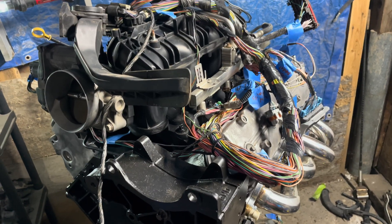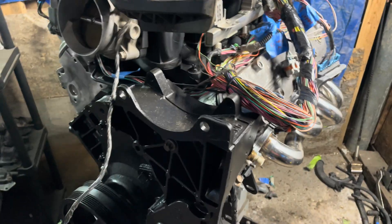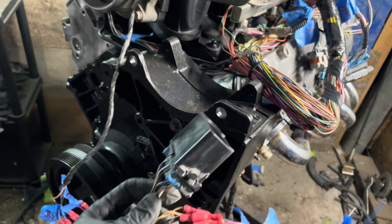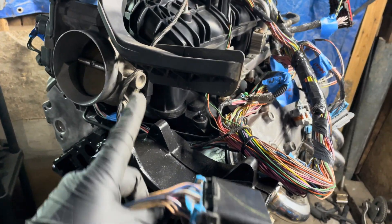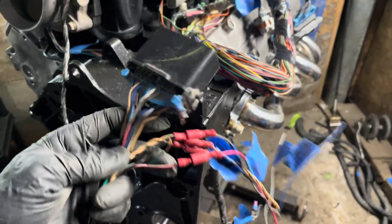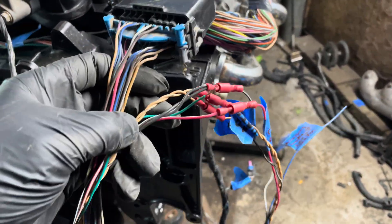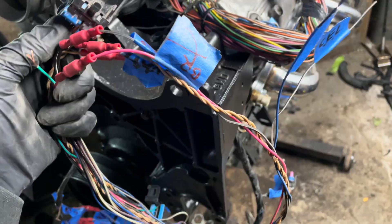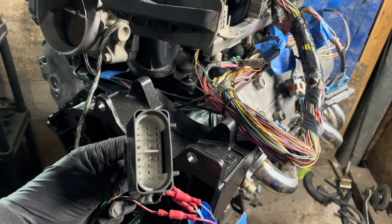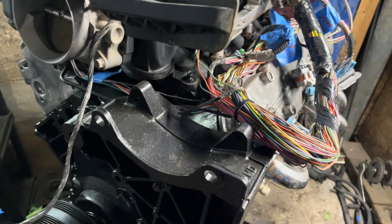The factory harness just plugs into the engine, plugs into the fuse block, plugs into the computer — everything just plugs in, so it's a little simpler than you might think. The only things you have to wire up are the gas pedal, because it's drive-by-wire Gen 4 stuff, and the OBD2 port. There's also a wire for the check engine light you might want to use, but basically just this plug and the fuse block are pretty much the only couple of wires you need to wire up.